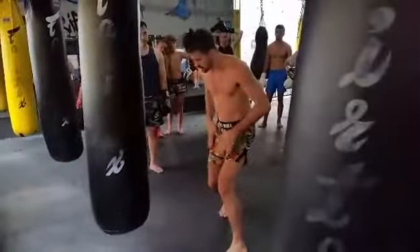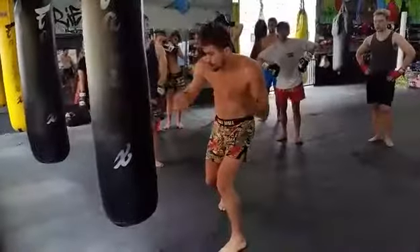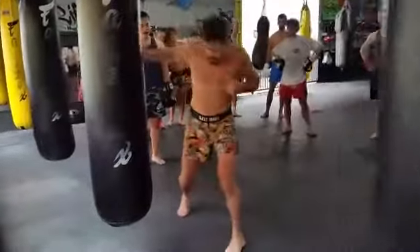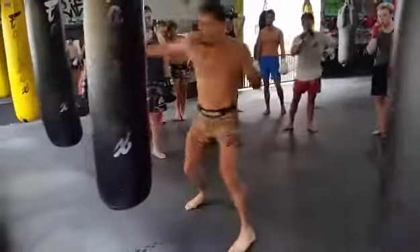I tilted a little bit so I have more pressure from the floor up. I go hook — my weight is from left to right. Boom, you see? Boom, boom, boom. So you push out your heels. Boom, boom, boom, boom.